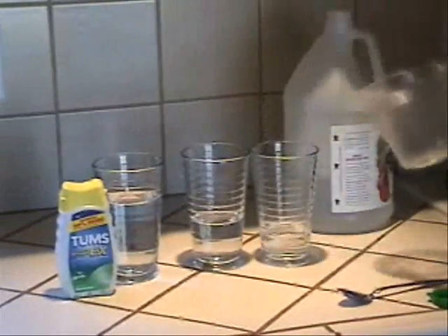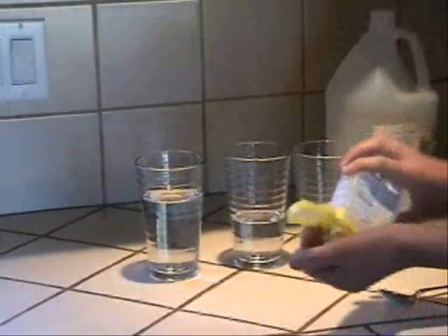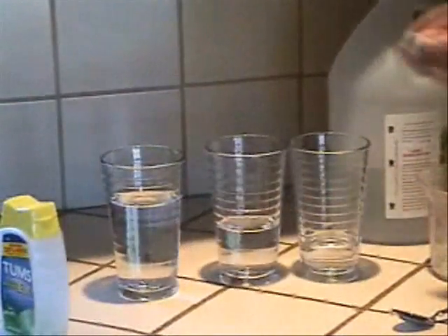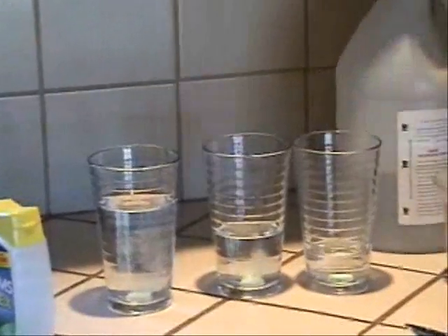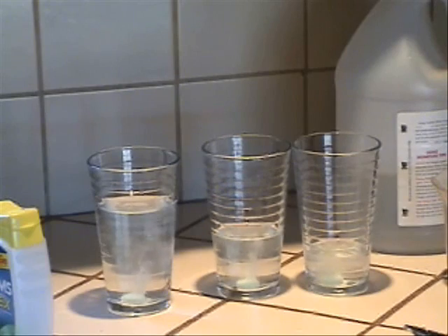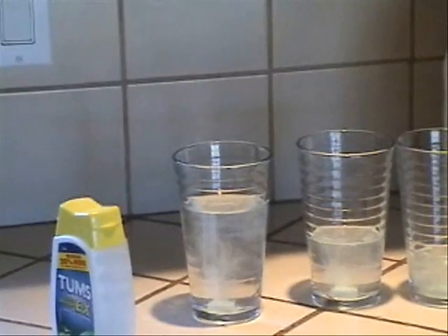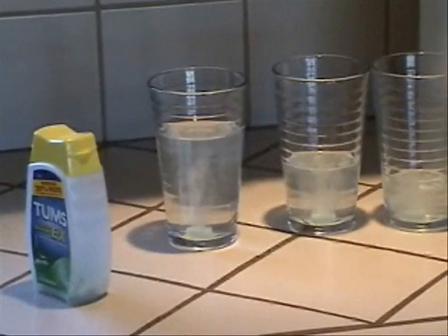Now, we place a TOMS tablet in each glass. Try not to make it splash very hard because you don't really want to make a mess — that would be more to clean up. Notice that in the first glass the TOMS tablet is bubbling very hard. The second, not as much — it's not bubbling as much as the first glass. The third, even less.